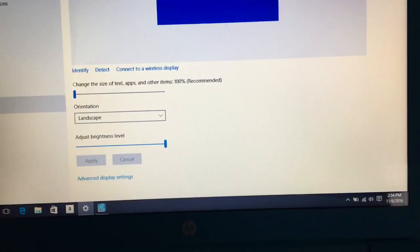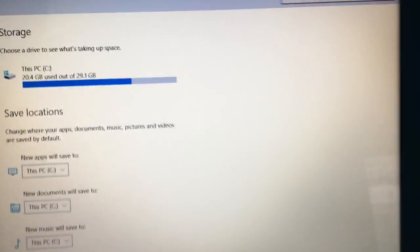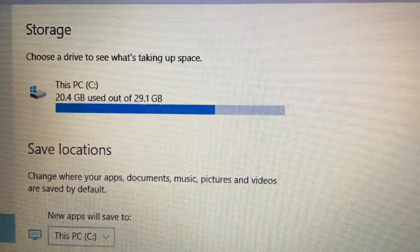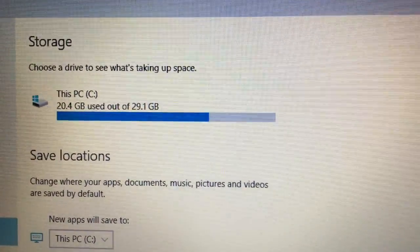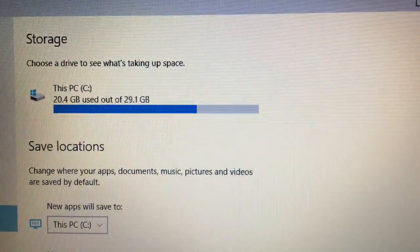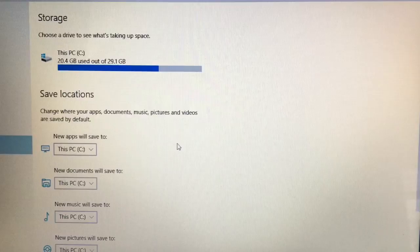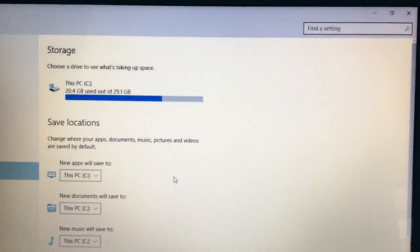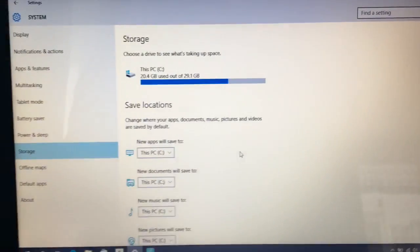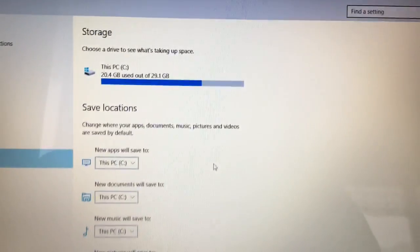Let me show you the storage. I have a clean system with nothing more than the operating system itself, and look — 20.4 gigs are used out of 29. So I only have 9 gigs left for personal files, programs, and other stuff. It's really very little — imagine writing just a few DVD movies and you're out of storage.